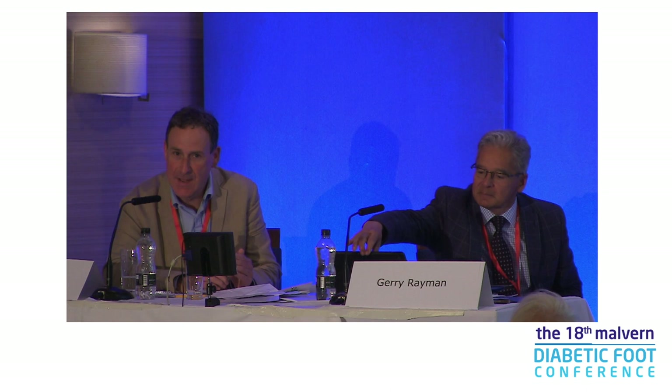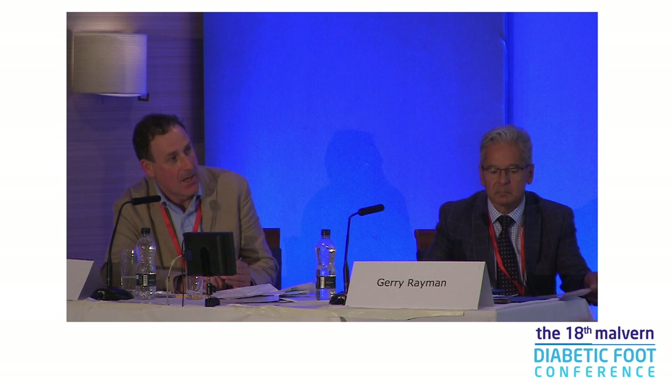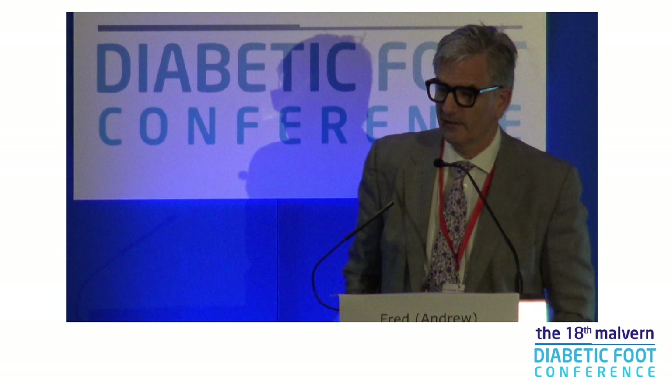I'm inviting as the last speaker Fred Robinson from Cambridge, who has done everything for ankle surgery. He's written over 50 papers, runs a very busy unit in Cambridge, has been the president of the BOFAS Society, and has written lots of government guidelines with NICE, the College of Surgeons, and the BOA. So we'd like to welcome a true expert, Fred.